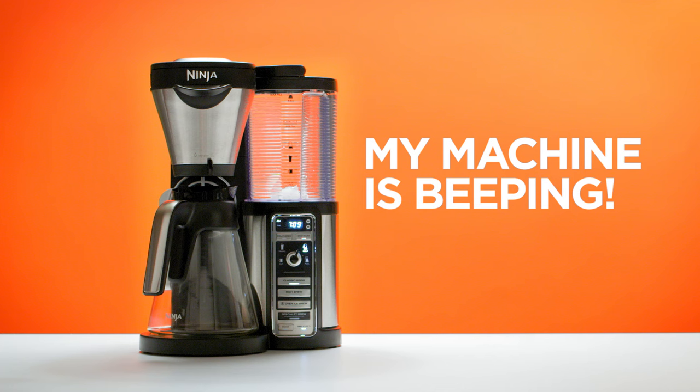The machine is beeping. This could mean a variety of things. Let's take you through some causes and solutions.